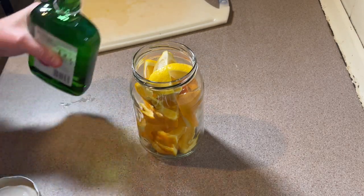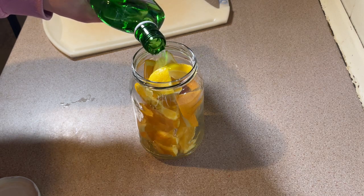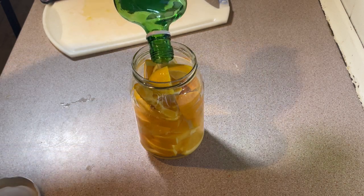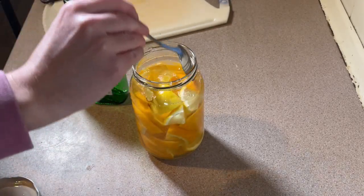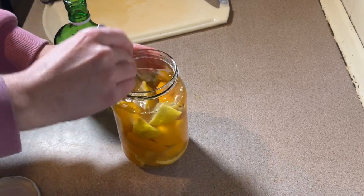This jar has been sterilised and I'm just going to add in this gin — it's 35cl of gin. I'm thinking I might have put in too much fruit, so I'm going to push it down a bit. There we go, let's get it all covered. That's a bit better.